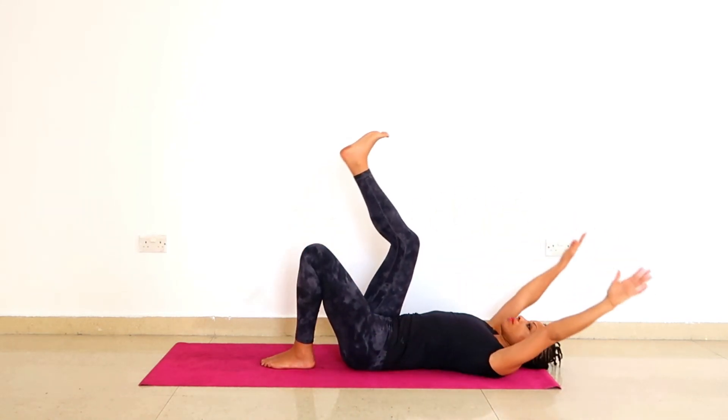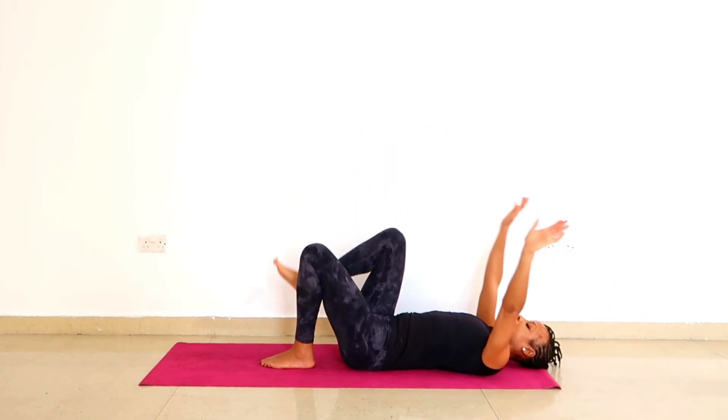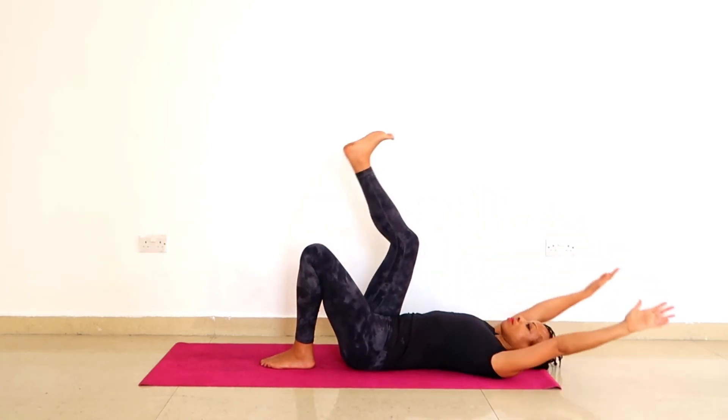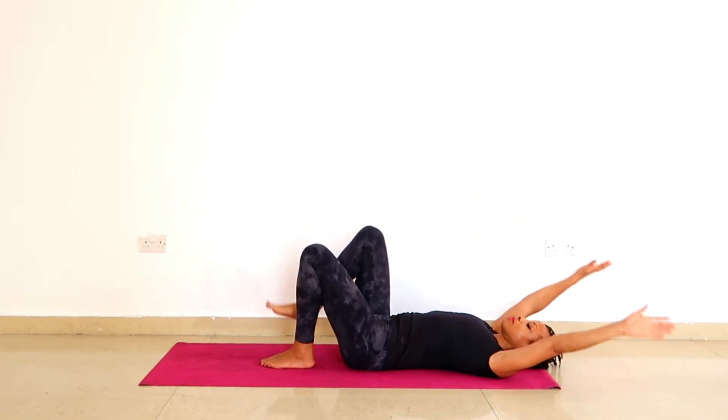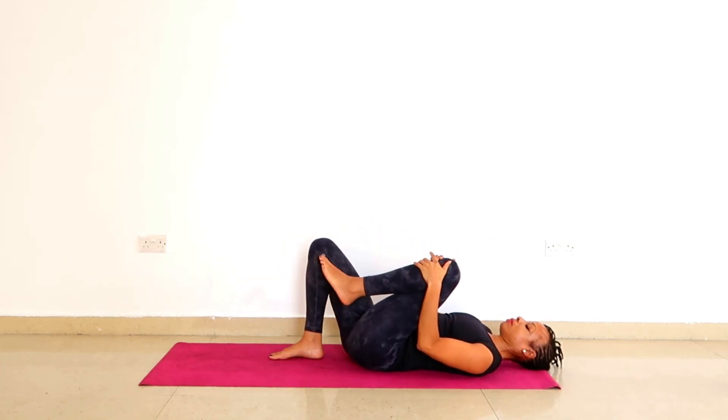We do this a few times. Extend your right leg up towards the ceiling, arms overhead, and as you exhale, undo. And again, arms overhead and exhalation, bending that right knee and taking your arms down. Then we do that same thing on the left side.